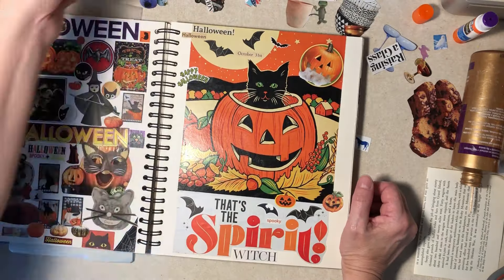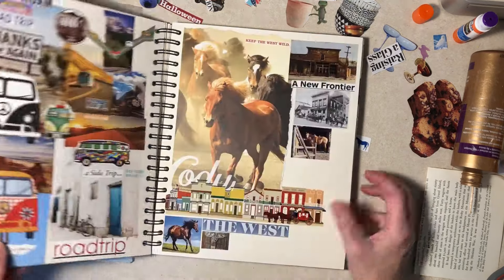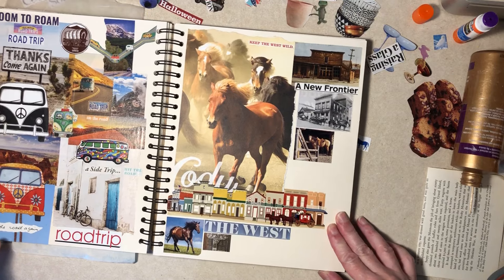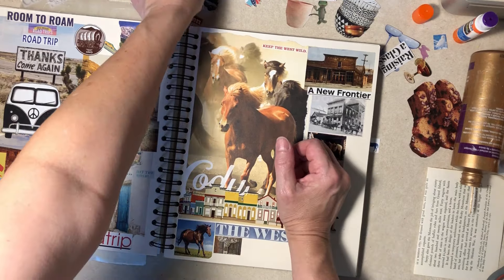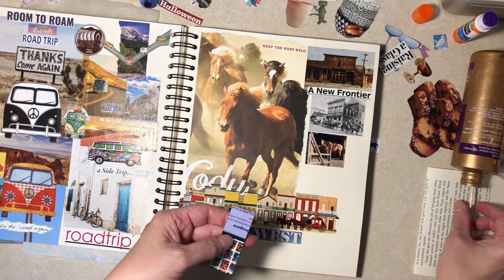I have Halloween that I think is going to go on the new stuff, yes. We have road trip once again. Oh, here's the other horse page too — oh that's fine, okay.